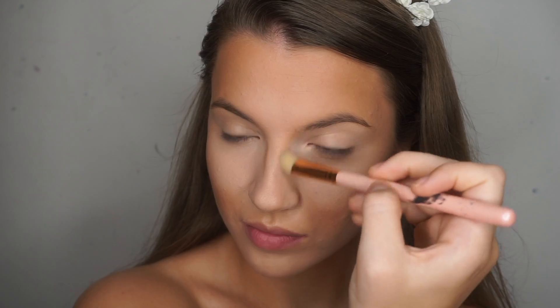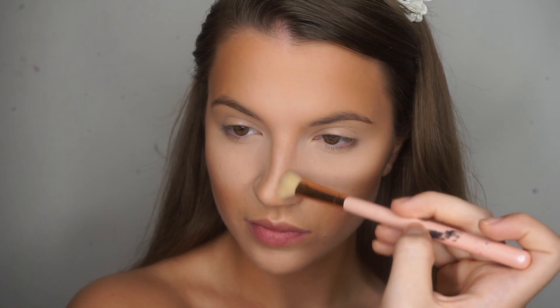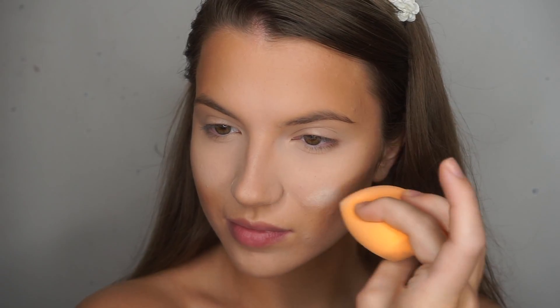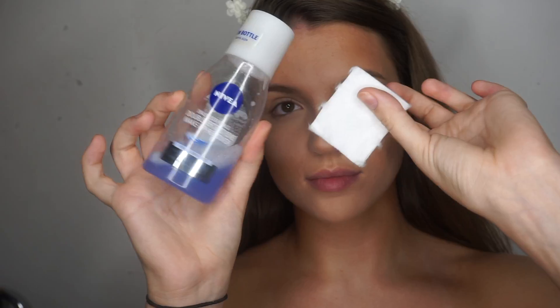It does look a bit crazy — please don't do this if you're going out in broad daylight or just for every day — but it does look really great on photos to help change the structure of the face. I also added more brightening powder on the sides of the nose and on the tops of the cheekbones to help bring them forward further.